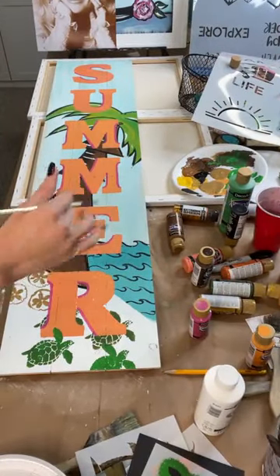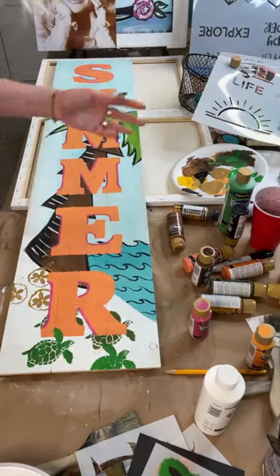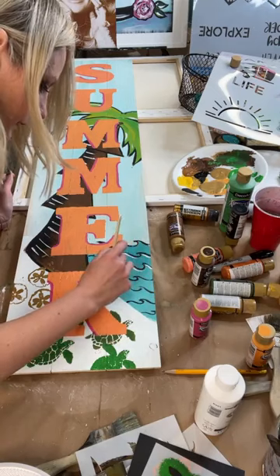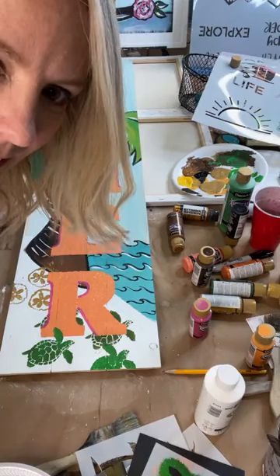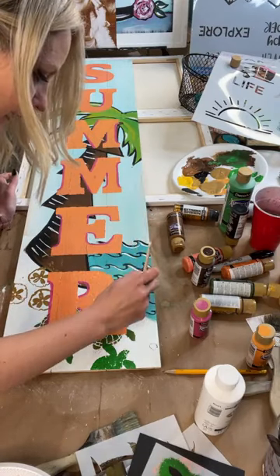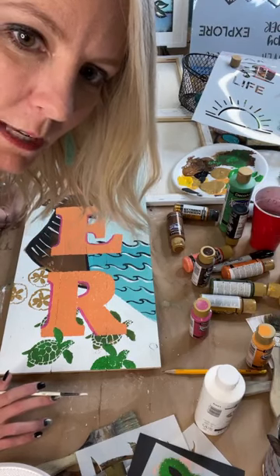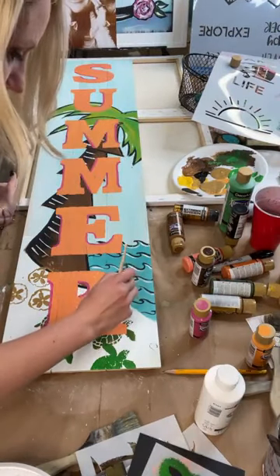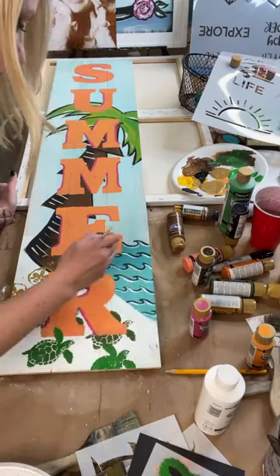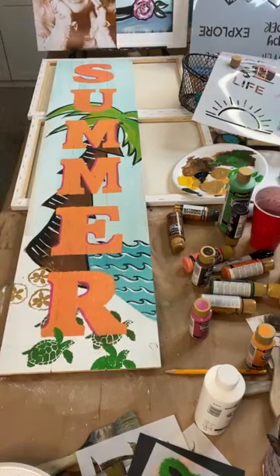Terry says this makes her want to go to the beach — me too, that's why I painted it! It's a dreary day and I really wanted to do something that made me think about summer. The last thing needed — y'all can probably guess — I'm adding a little bit of white to the waves. Marie asks if you miss a night of the boot camp, can you watch the replay? Yes — you'll have an entire year to watch, and the Facebook group stays open till March 31st.